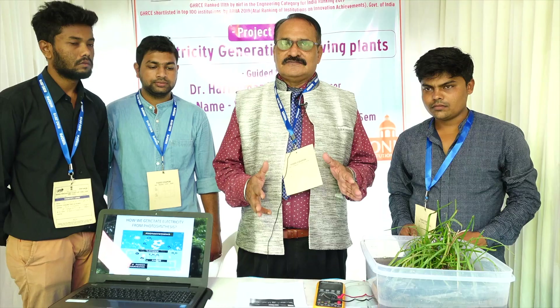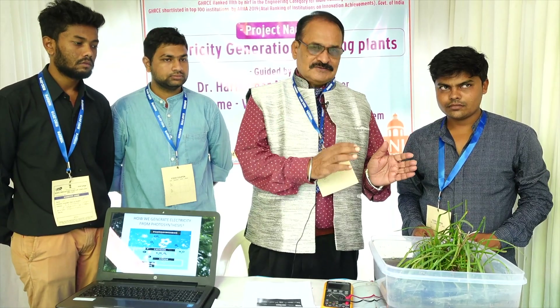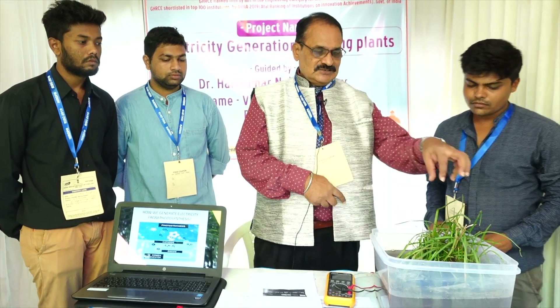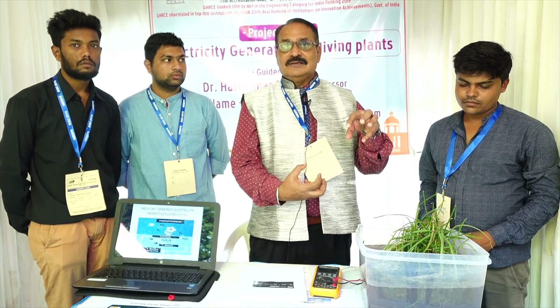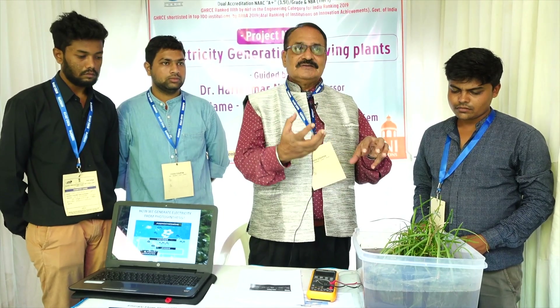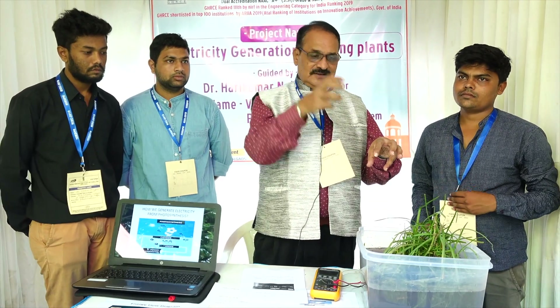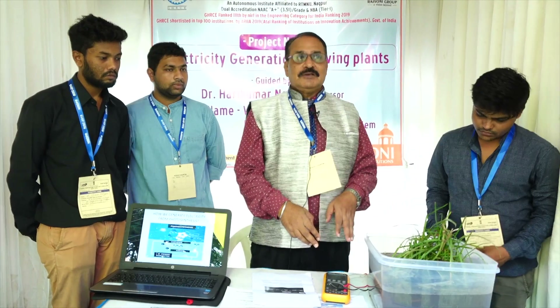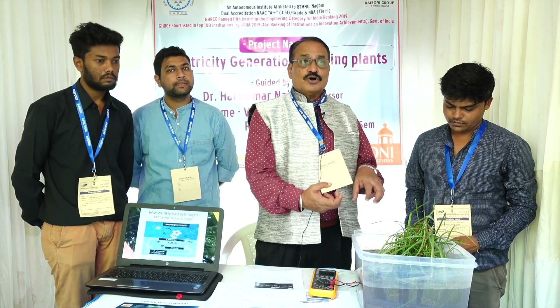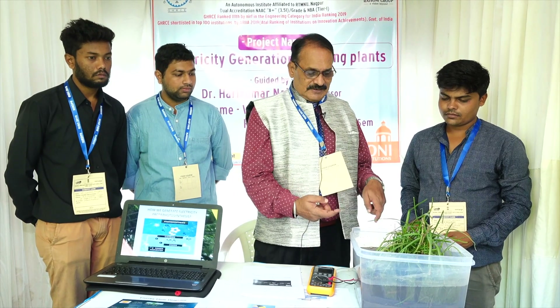We have done one innovation — from plants we can generate electricity. We have taken different plants and tried to analyze photosynthesis exactly, thinking about how it can be reversed. From solar energy, plant leaves are converted chemically into glucose. The energy from the Sun is converted into chemical energy in the form of glucose, and rhizosphere bacteria oxidize it and release electrons.